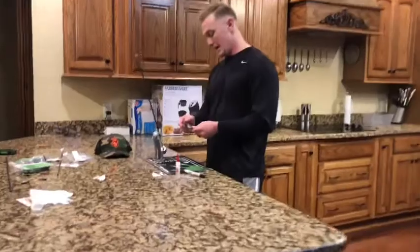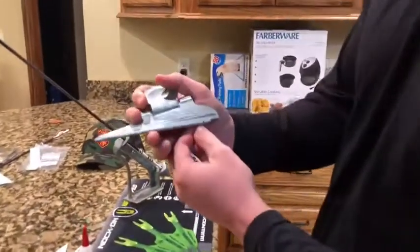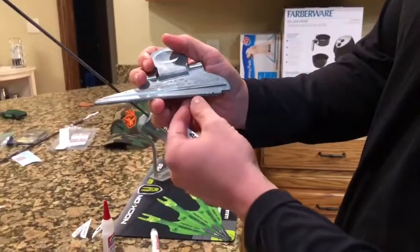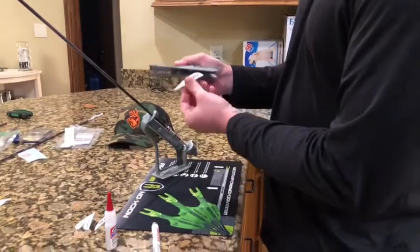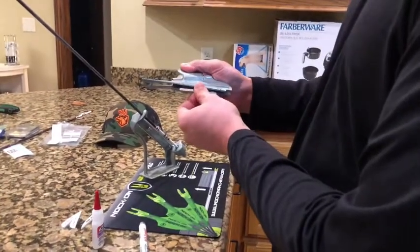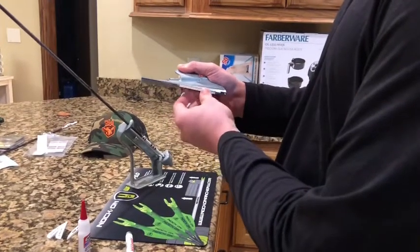So once you have that all ready, come over here. I already have one fletch in here. If you see, I have a small marking on my Bittenberg on the removable clamp. I like to have mine about one and three-eighths inch from the throat of the knock. Once I have that marked so I can be consistent, I'll just slide my fletching in here and make sure I'm lined up and everything's secure.